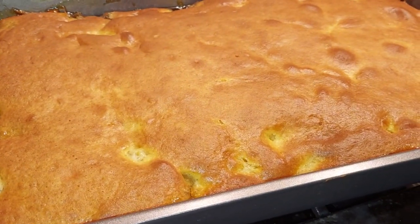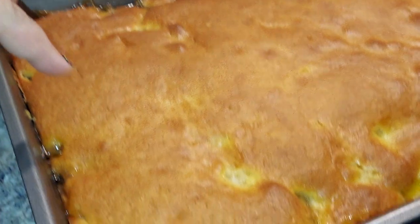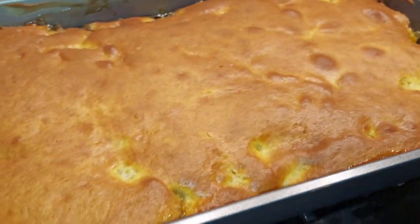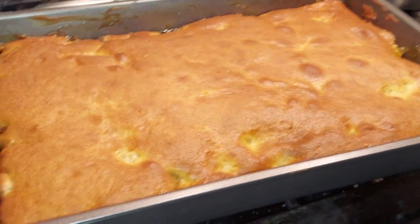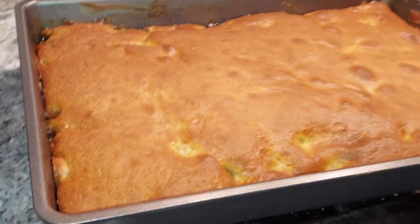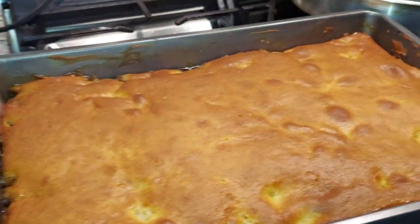I'm gonna show you later when I cut it. So that's the pineapple, peaches, and the mandarin orange. Smells good in here — this is the first time I've made something like this. Okay, see you later!